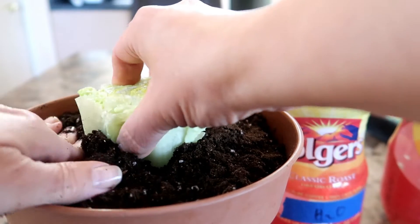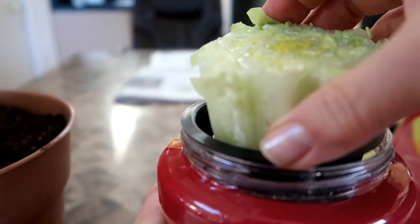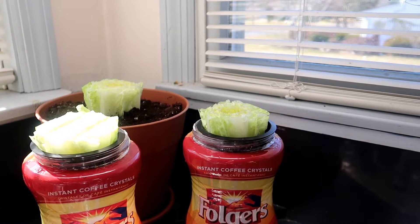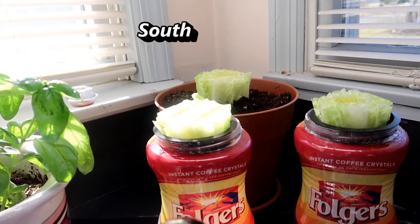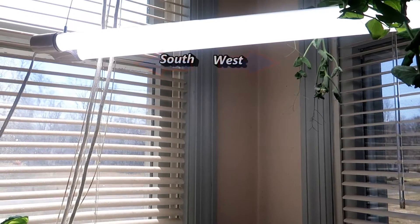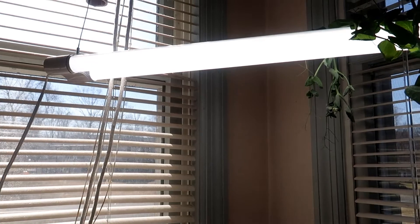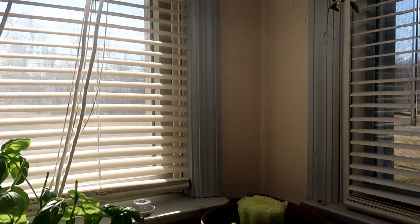Now the fun begins. I planted one stump into the organic seed starting mix and the other two into the net cups sitting in the Folgers coffee jars — I drank the coffee first. You can see the three stumps are all planted and there's no growth yet of course; I just cut these off about an hour ago. I put the containers in a corner window area. These windows face south and west and I also have a light fixture above the plants — a 6500 Kelvin color temperature light. All three plants are being treated as equally as possible except for the medium: soil, water, and hydroponic water.